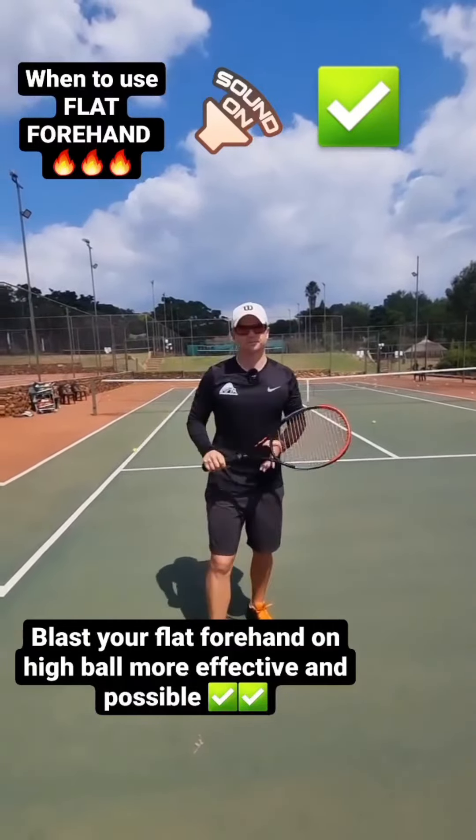Be careful on your flat forehand not to use it on the low ball. It's very hard to get that low ball in with a flat forehand. Only use the flat forehand on the high ball. So high ball — then you can hit the flat ball a lot more comfortably. Only use that very flat forehand on the high ball.